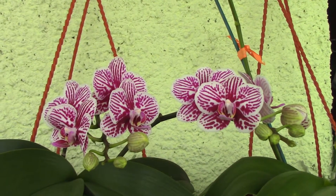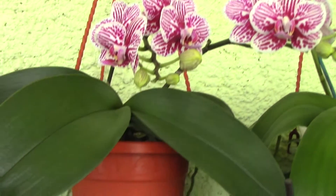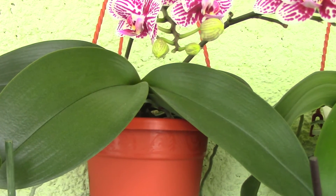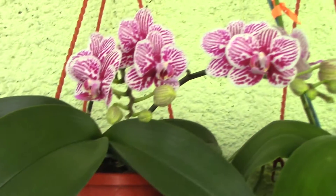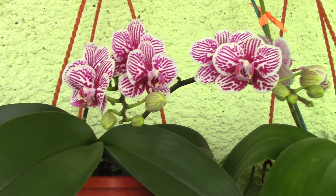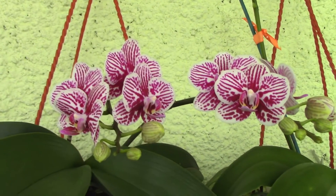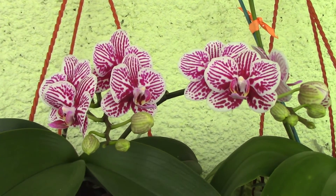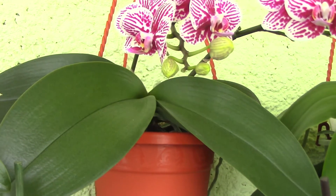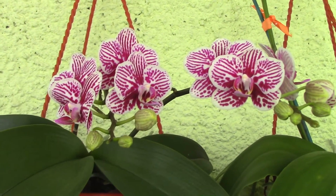Now when you really have to repot, you don't have to care about the blooms anymore. If you have a sick orchid with root rot that can take over the whole pot and root system, it's best to repot it no matter if it has blooms or not. Depending on the health of the orchid, you might choose whether to cut the flower spikes, because these flower spikes tend to draw a lot of energy out of the orchid.